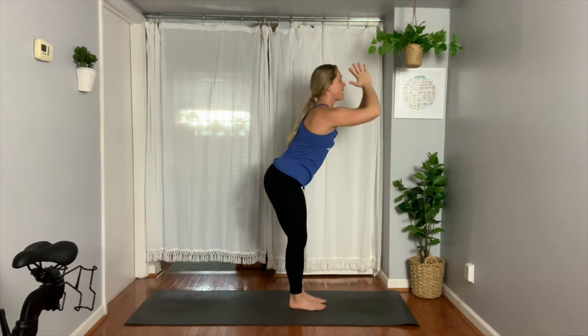Inhale, stand all the way up. This is your standing back bend, known as Urvahastasana. Exhale, here's your Tadasana — hands by your side, known as Mountain Pose.